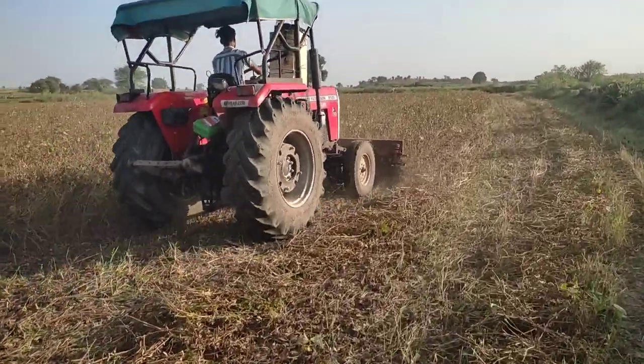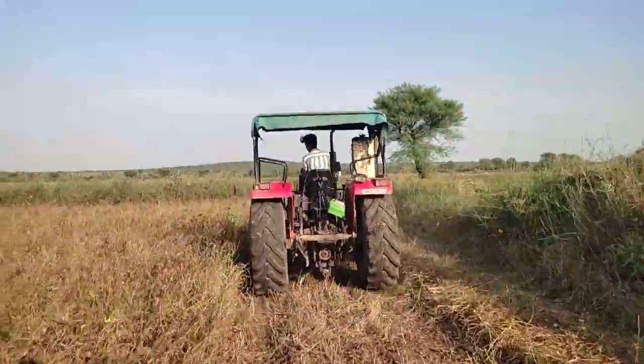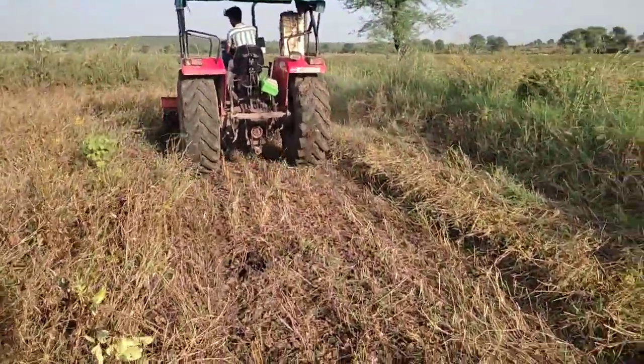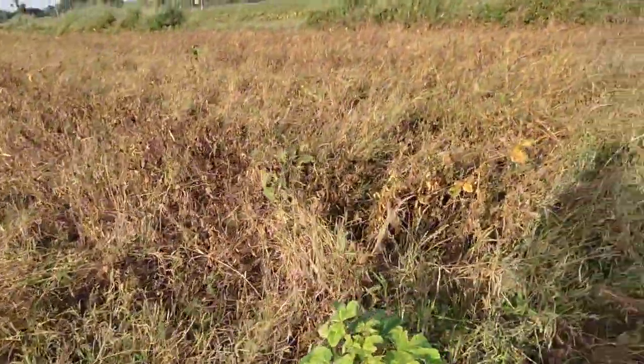Let's go to the next area. So you can see the soya bean cutting reaper, which is going to be a reaper wind. So you can see the soya bean cutting.